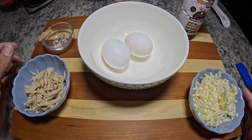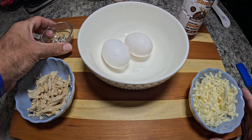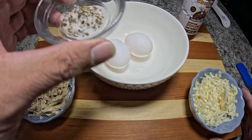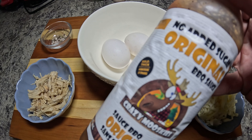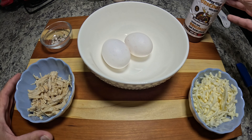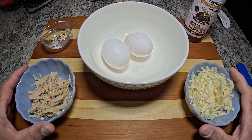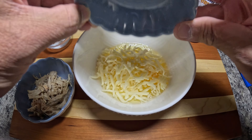We're going to use mozzarella cheese this week — this is two-thirds of a cup. We've got two large eggs, and we're using two eggs because of the added protein from the chicken we're putting in the chaffles. We've also got some salt and pepper, and we're going to add some no-sugar-added barbecue sauce to the chaffles to see how that works.